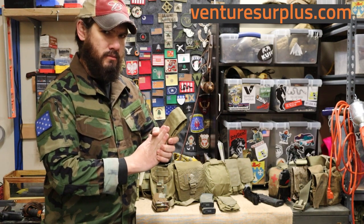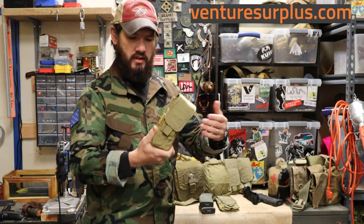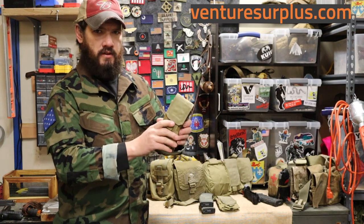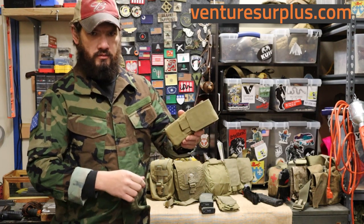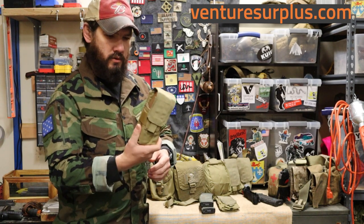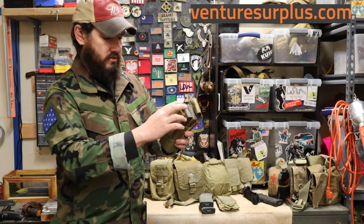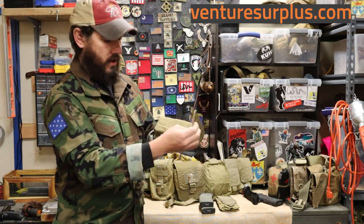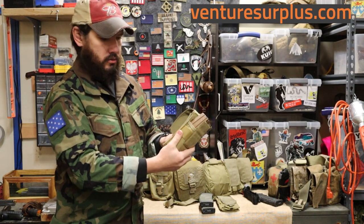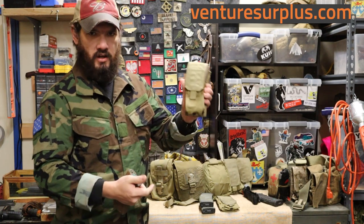Let's talk about magazine fit. This is a standard issue pouch in the U.S. military, so it was made for the standard AR 30-round magazines for 5.56 — that's where it's made to fit. It can fit a few other things as well, but it's best going to fit your two standard magazines. The hook-and-loop flap secures over them really well, you can get it as tight as you want, and the elastic band provides a little more tension. Pull one out, put the flap back over — it's not going anywhere.